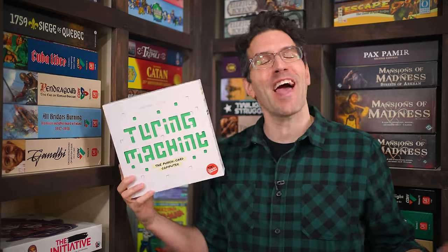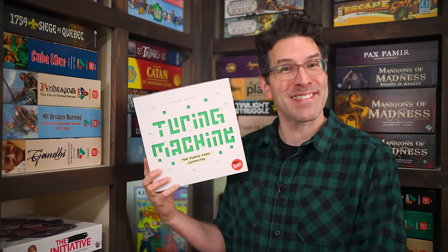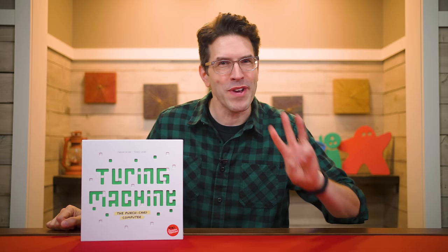Hi and welcome to Watch It Played. My name is Rodney Smith and in this video we're going to learn the one to four player game Turing Machine, designed by Fabian Gridel and Joanne Levet and published by Scorpion Mask, who helped sponsor this video. Here you and the other players will be racing to deduce a secret three-number code by asking questions of a machine made entirely out of cardboard and paper, and the machine will answer back. So join me at the table and let's learn how to play.